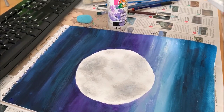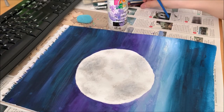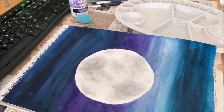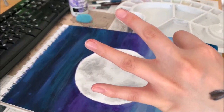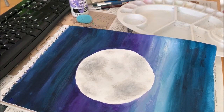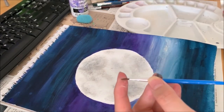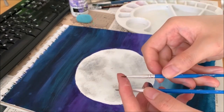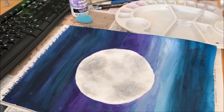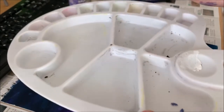Now that's the moon done. We're going to add a few stars — this is a sky, right? With the stars we're going to use white as well, with a smaller brush. There are three different ways you can use to do the stars. If we don't have any more white paint, squeeze in a bit more — you don't need too much, just a little bit.